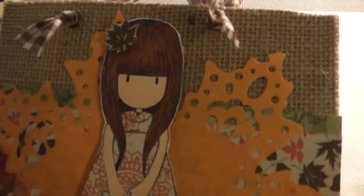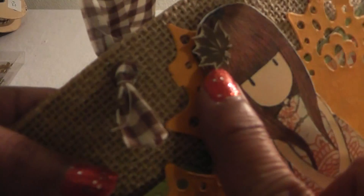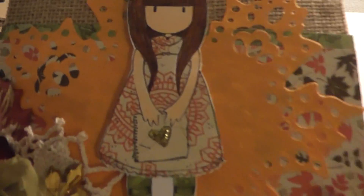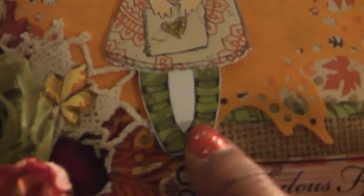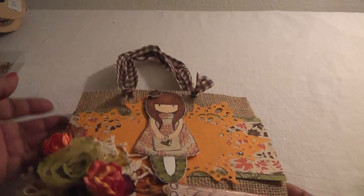For the gorgeous girl I colored her hair with my Copics, and I fussy cut one of the leaves from the paper and added it to her hair right here. Then I paper pieced her dress and her socks, and I added some gold glitter to the little heart portion here.